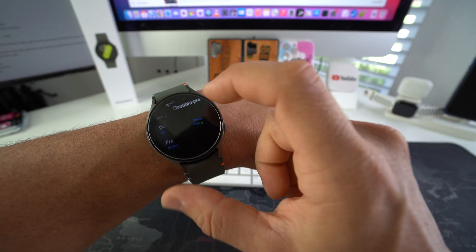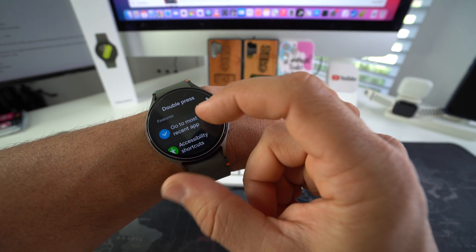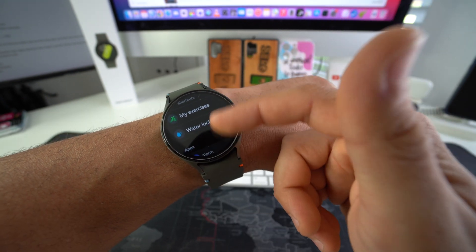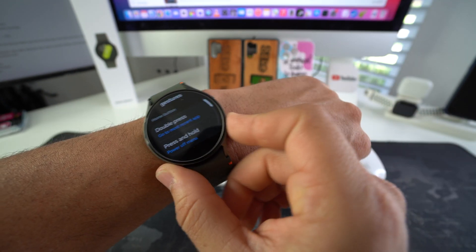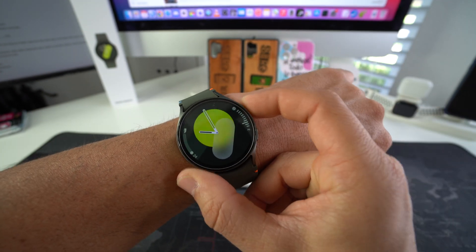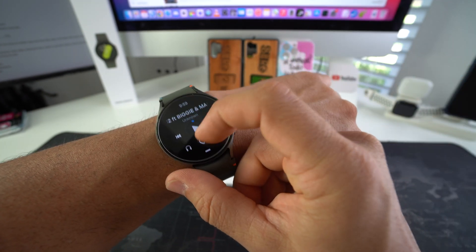You can also change the double press function — you can set it to go to most recent app, other accessibility shortcuts, or any of these options here. I like to have it set to most recent app, so that if I moved out of the app I was using, I can just double press it and it will take me right back to it.